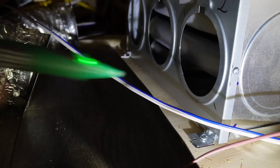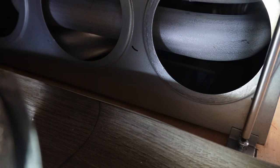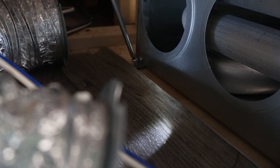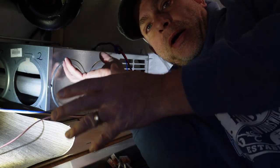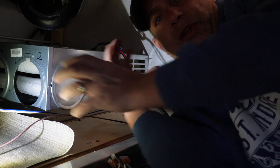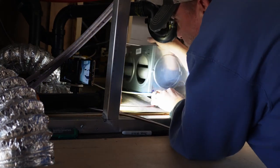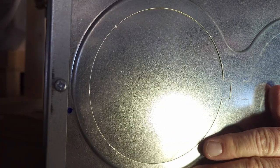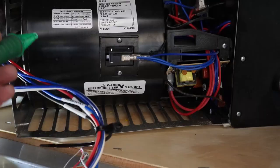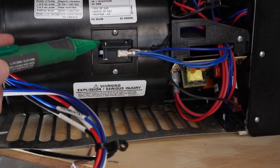Now that I've got the duct work off, I'll go ahead and pull out these two screws — one right here and one on the back side. I've got the floor screws out, so I'm just going to pick up this furnace slightly to get it over the flooring, slide it back, and shift it towards me so that we've got access to the blower. Now that we've got this thing opened up, we've got access to the blower and this thing right here.